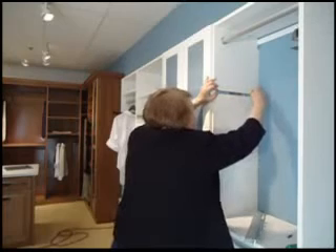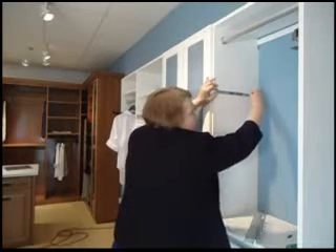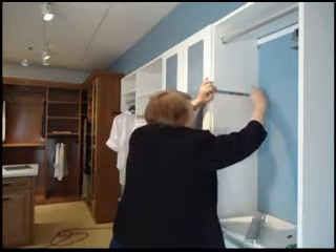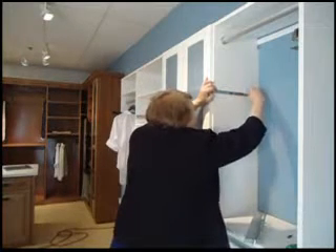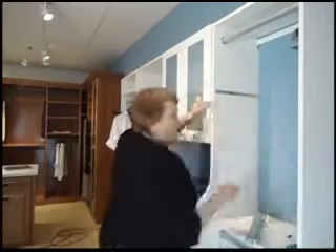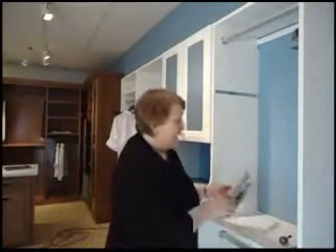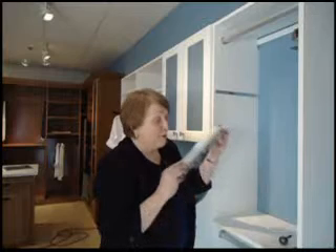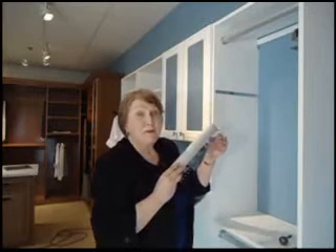People love our accessory pieces. It really is one of those things that just improves your use of the closet. I have people start off with one or two pieces and then I get the call all the time — where can I get another tie rack, can I get another belt rack? I have people use these for jewelry as well.